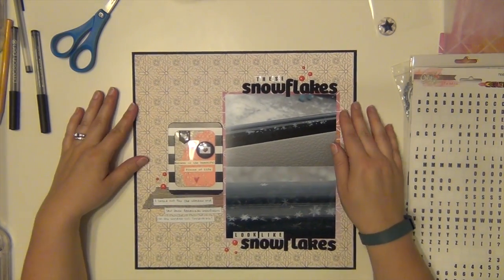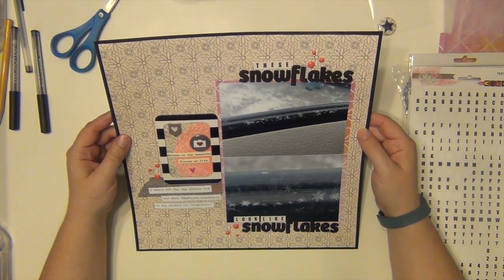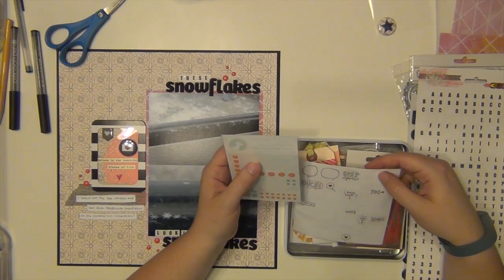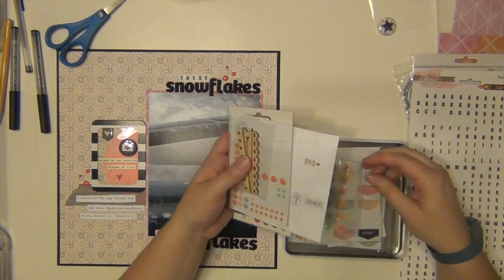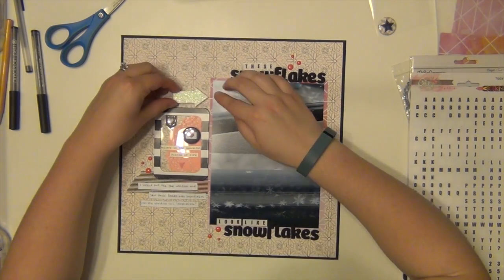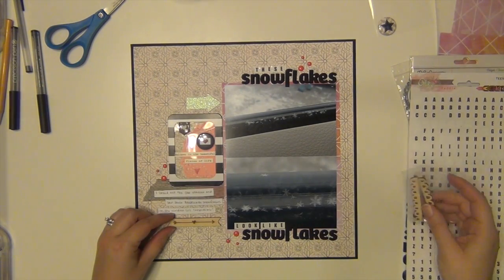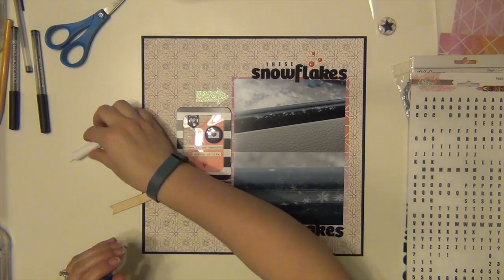I like the way that looks much better. I am going to look at it for a minute and then add two more things sitting on my desk. I'm going through this little Freckled Fawn tin on my desk of stuff I'm going to be trying to use up — a lot of it is Freckled Fawn from my kits. I'm going to use this white glitter arrow from Freckled Fawn and pull this wood veneer out and put it along the bottom. I think that helps tie it all together.